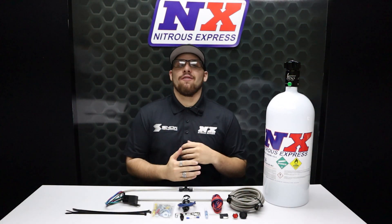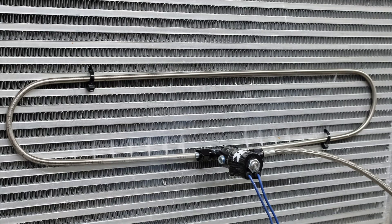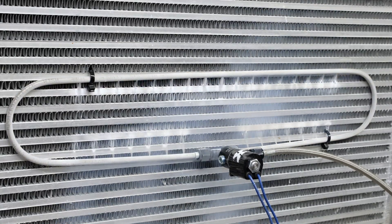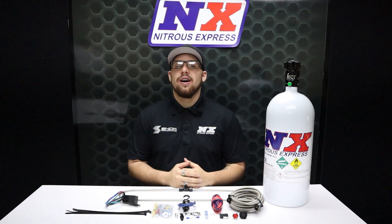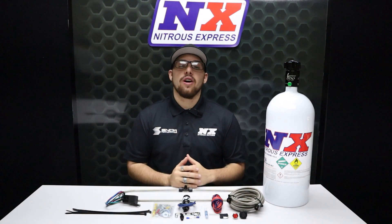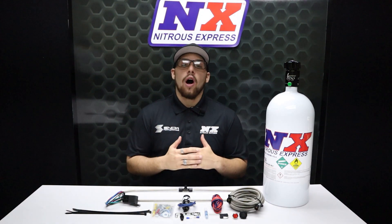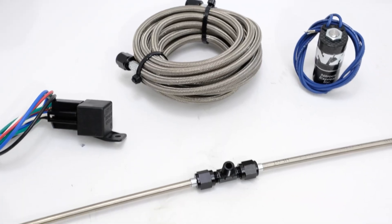If you want to increase power while keeping your air charge cooler than ever, we have the product for you. What's going on everyone, it's Connor from Nitrous Express back with another awesome product for supercharged or turbo applications with a front mounted intercooler. If nitrous isn't an option, we offer an alternative: the intercooler.